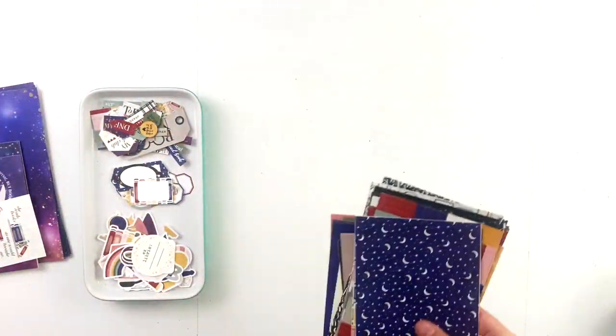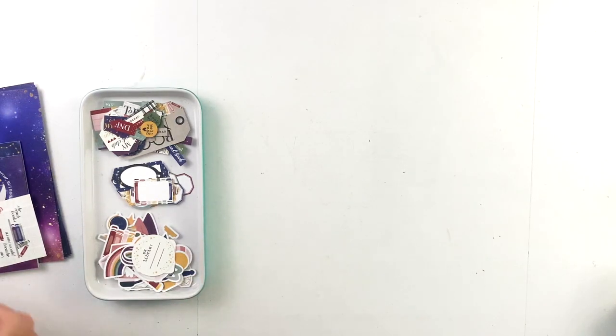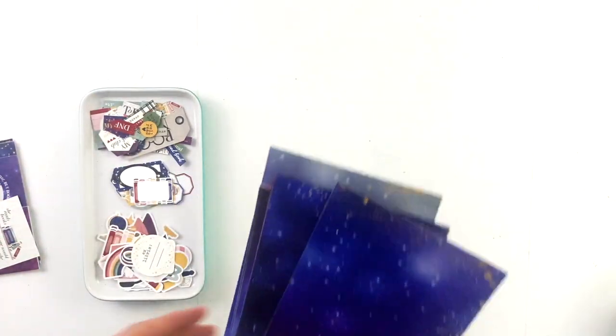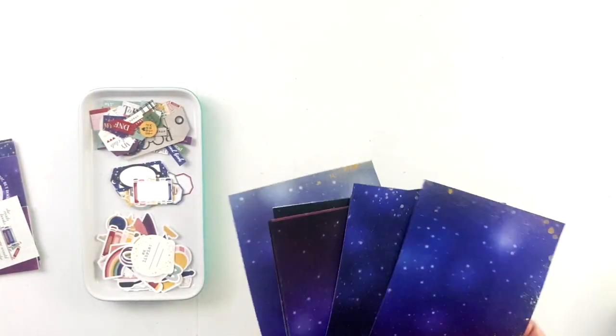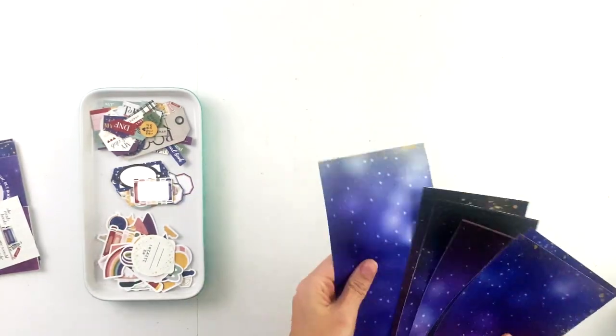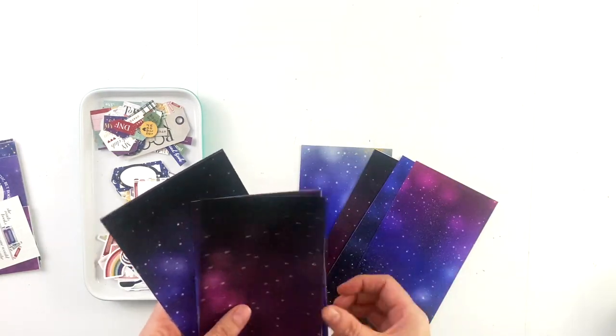There is also a paper add-on for this collection. The paper add-on comes with both traveler's notebooks and 12 by 12 sizes in one pack. So you buy one pack and you get both sizes, and it's actually six papers, but I'm offering them with and without the faux gold splatters on them.